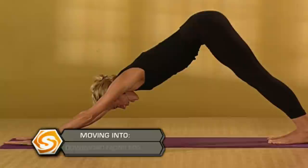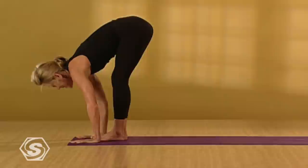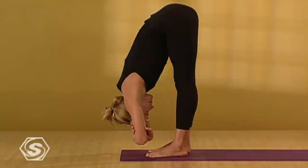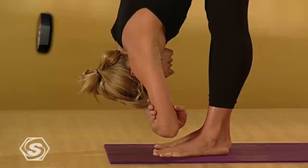One more deep breath here. Exhale it out. Step or lightly jump your feet to your hands. Separate your feet, hips distance. Grab your elbows. Hang forward. Lift your toes off the floor, spread them out, then lengthen them back down. Ground down through your heels and draw your quads way up. As your strong legs are working, see if you can spill forward out of your hips — just kind of dangle and hang.